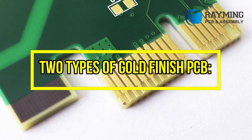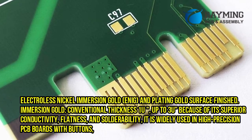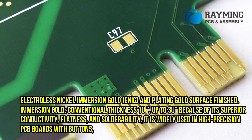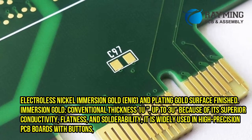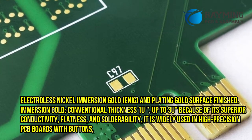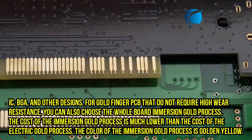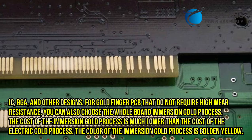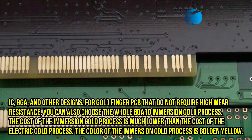There are 2 types of gold finish PCB: Electroless Nickel Immersion Gold (ENIG) and plating gold surface finish. Immersion gold has a conventional thickness of 1U, up to 3U. Because of its superior conductivity, flatness, and solderability, it is widely used in high-precision PCB boards with buttons, IC, BGA, and other designs. For goldfinger PCBs that do not require high wear resistance, you can also choose the whole board immersion gold process.